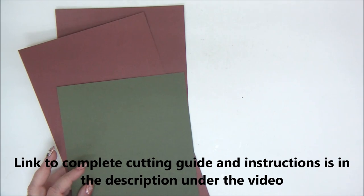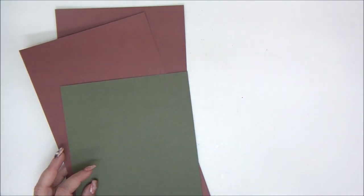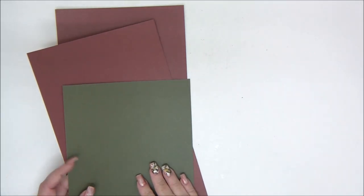We have all the measurements in the cutting guide that you can download from the link in the description under the video, so you can cut all the pieces in advance and then follow along to make the card.